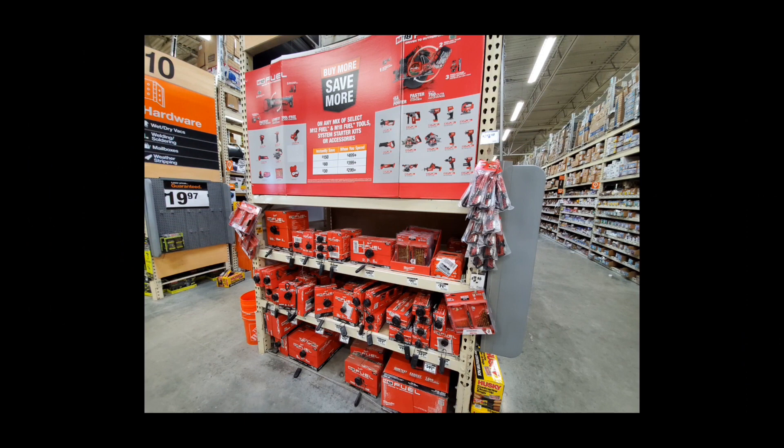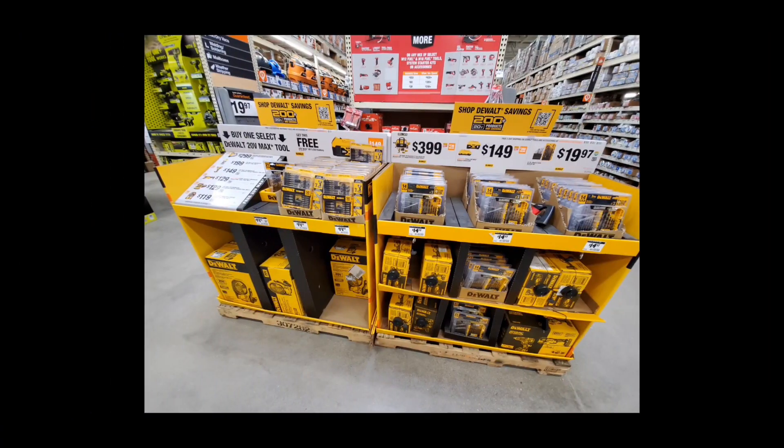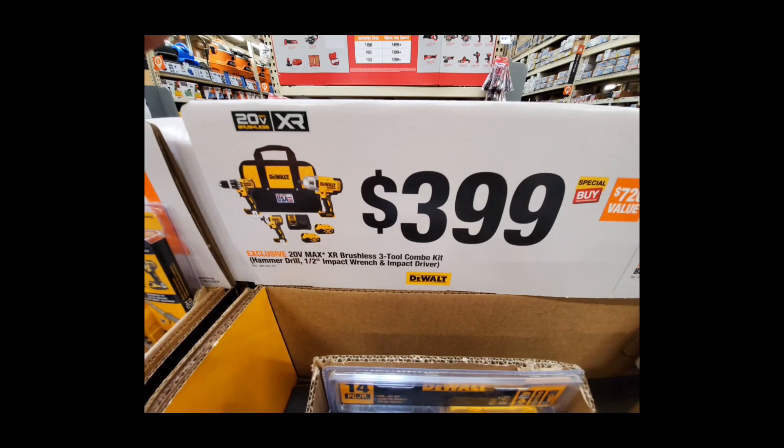At my depot the new Milwaukee promos haven't dropped yet, but we'll get to those in a minute. This is the rest of the DeWalt promos that are left — nothing new that we haven't covered before. The batteries, the four-tool kit, the hackable stuff. There's also the three-tool kit: you're getting the hammer drill, the impact driver, two fours, and that big chonky high-torque impact wrench — probably the best wrench they make in my opinion.